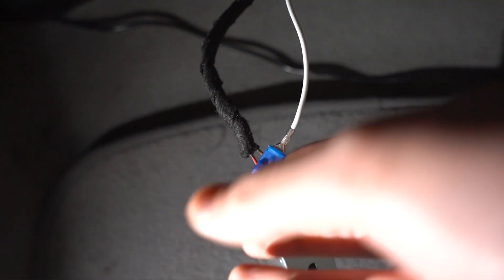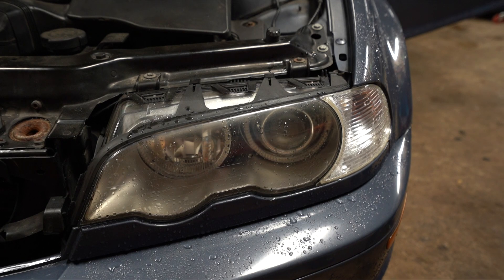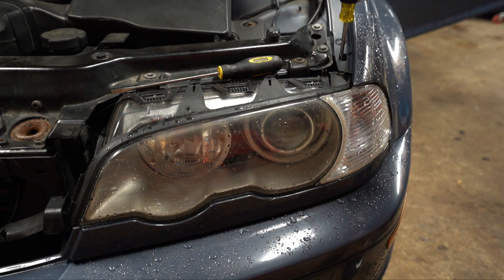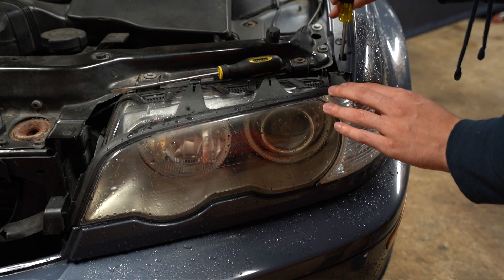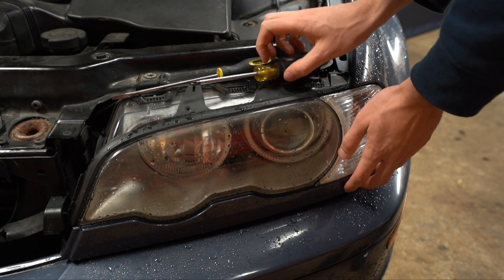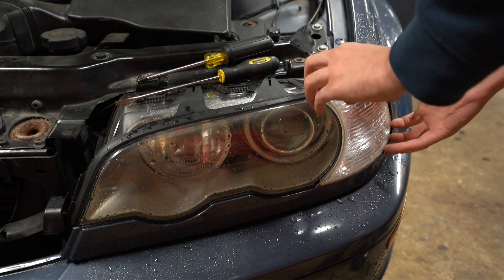Now it's time to start removing the headlight. To remove the headlight, if you have the screw-in type of turn signals — which if you're doing this you probably know — you're going to use a screwdriver. I have the screw-in type and just a Phillips head. You don't need to undo it all the way, just loosen it up because the Phillips head does not come out all the way.